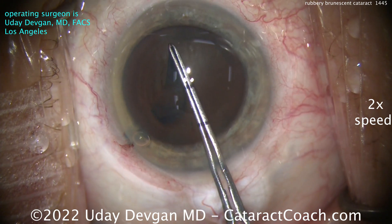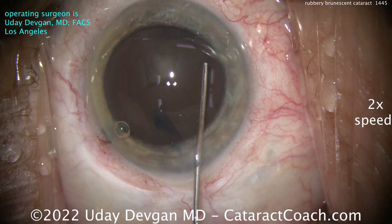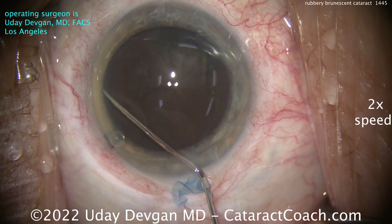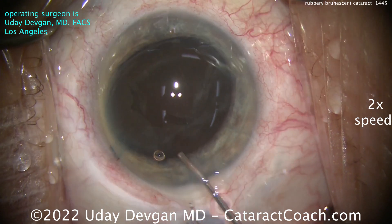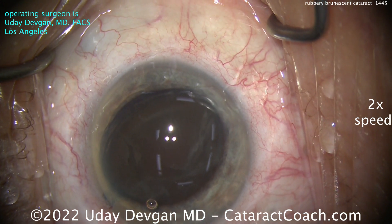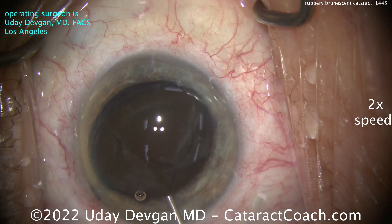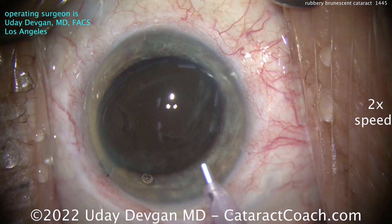Now we're going to dissect this with some BSS away from the capsule bag. The question is, do you do other techniques? Could you have used a femtosecond laser to help soften this up? Maybe. But remember, the more opaque the lens gets, the less penetration of light energy will go in. So I've tilted the lens up out of the capsule bag — you can see that.